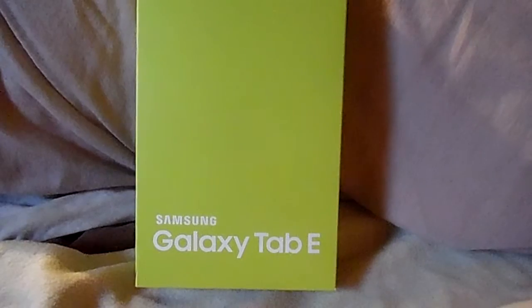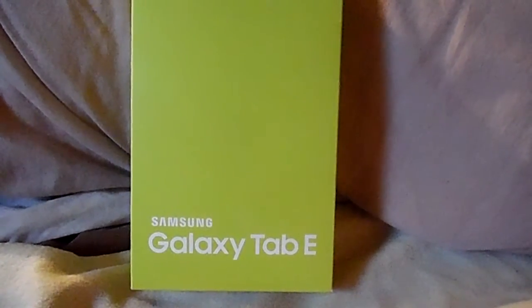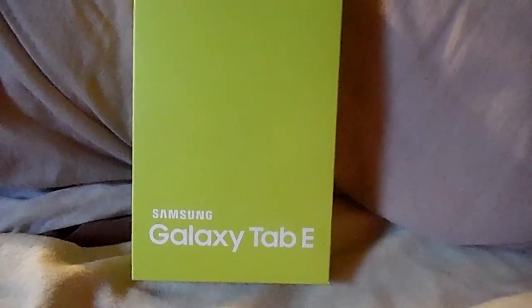The Verizon Wireless Samsung Galaxy Tab E is a smaller tablet, and like I said, I have the unlimited plan on my prepaid smartphone and my AC7911 mobile hotspot. This is the actual tablet that's in the box.